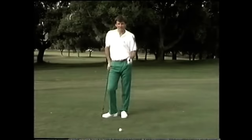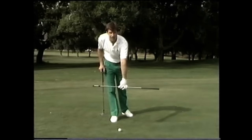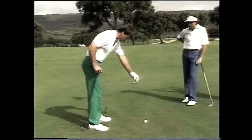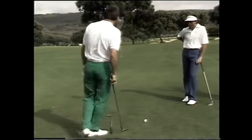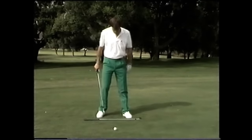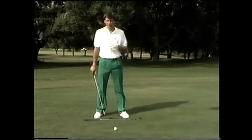Having now got your grip right, the next step is getting your stance, alignment, and posture correct. The simplest way to explain this is to imagine your alignment as a railway track. The outside rail is your target line going through the ball to your target — indicated here with an umbrella to help the camera. You are going to stand parallel on the inside track, so the alignment is not actually pointed at the target but parallel to your target line. Put the club down on the ground to establish the base, which helps get your body in the right position.